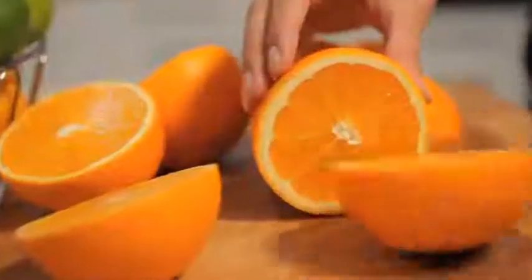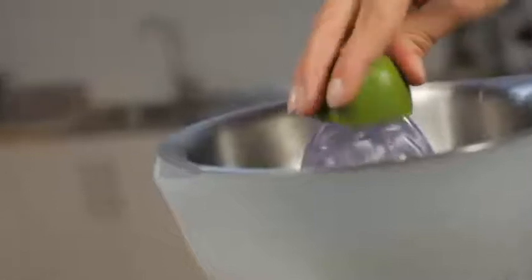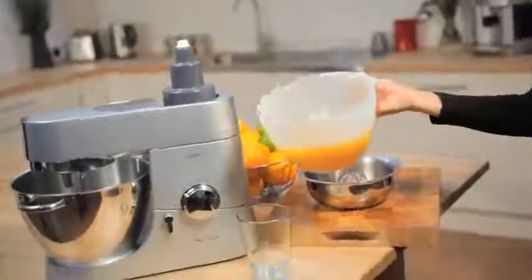The citrus juicer can be used to juice small and large citrus fruits such as oranges, grapefruits and limes. The stainless steel sieve, reamer and the bowl are all dishwasher safe to make fresh juice quickly and easily for everyday use. The bowl is designed for large quantities and has a lip and handle so it can be used as a jug.